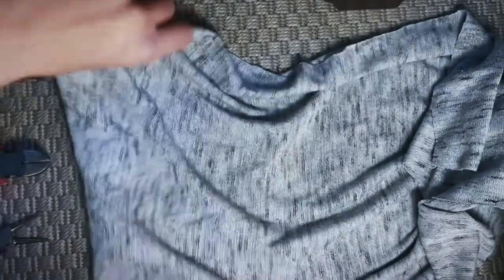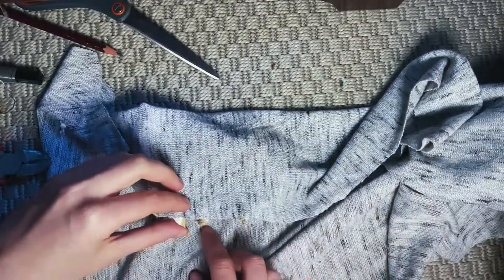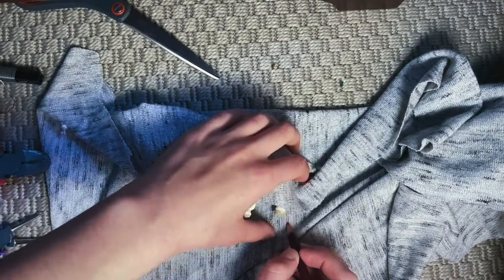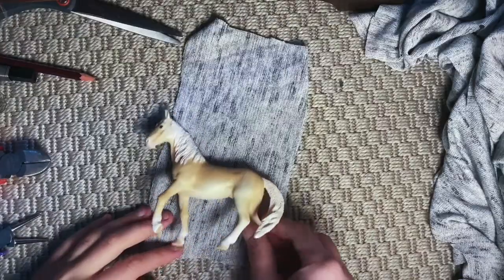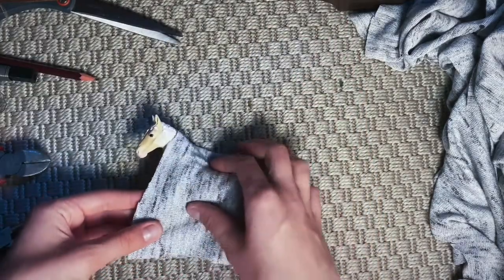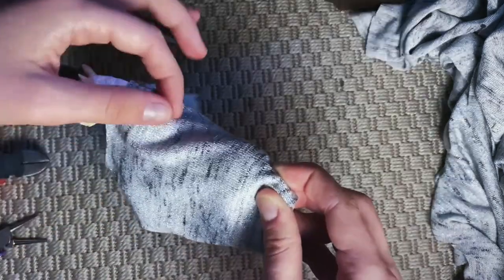At the beginning I'm folding the fabric so it's long enough to cover the whole horse, and then I cut out this rectangle. It should look something like this — just important not to cut it too short.